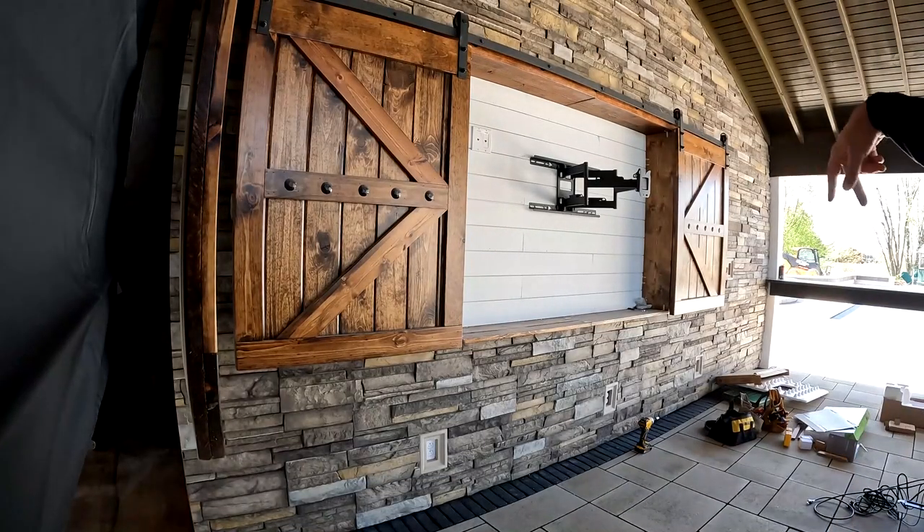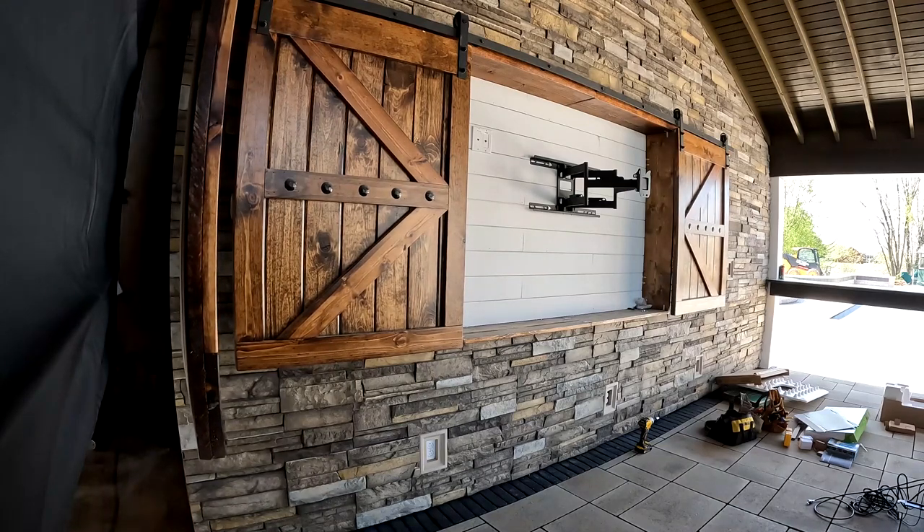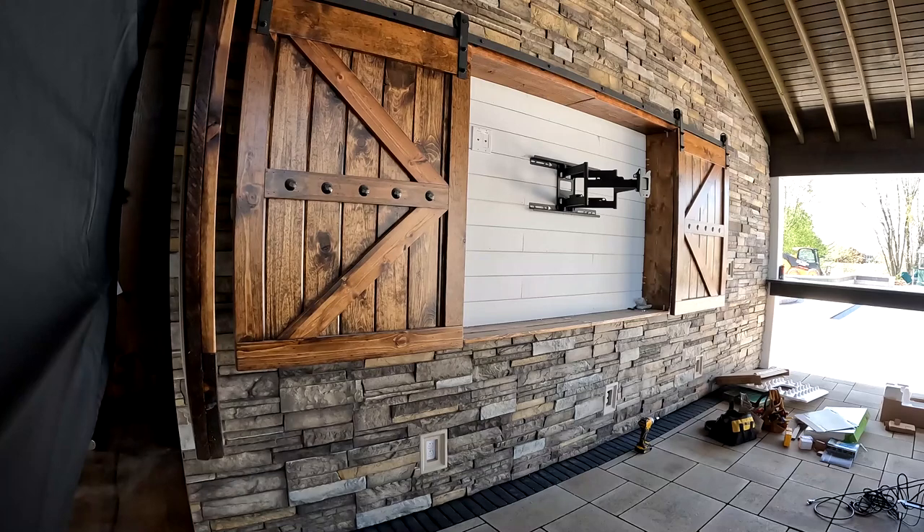We've got our mount on and we're ready to put the TV up there. We're using Kanto — K-A-N-T-O — we use their mounts, and in this case this is their outdoor TV mount. We're going to bring the setup and you'll see it go on that bracket.